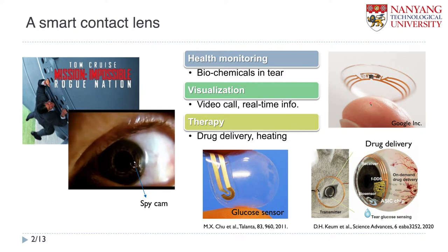Recently there have been many demonstrations of smart contact lens for these various applications. This is one of the most famous portal images. When we talk about smart contact lens, Google has suggested some conceptual design. Some researchers are working on glucose sensors, and recently a research group at POSTECH in Korea reported a glucose sensor integrated with a drug delivery system. There are many demonstrations of the smart contact lens.